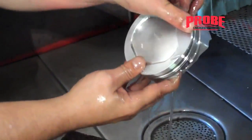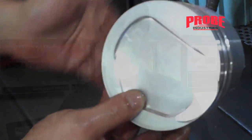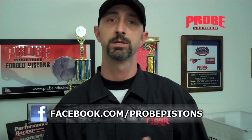There you go — no sharp edges. Thank you very much for joining us on this edition of Probe TV. Remember you can use just one or any combination of the methods we just showed you to properly deburr and prep a piston for your engine assembly, whatever's most comfortable for you. If you have any questions or comments, or there's a how-to video you'd like to see, hit us up on Facebook at facebook.com/probepistons. See you next time.